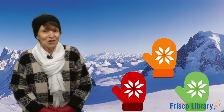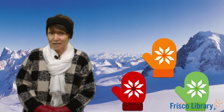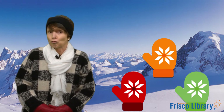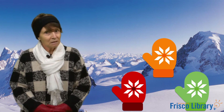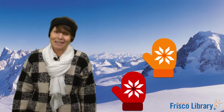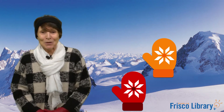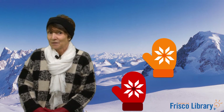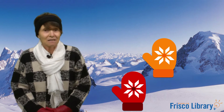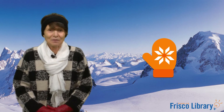Let's try again. Snowball, snowball, are you hidden? Are you hidden behind the green mitten? Nope, it's not there. Okay, let's try again. Snowball, snowball, are you hidden? Snowball, snowball, are you hidden behind the red mitten? Nope, it's not there.